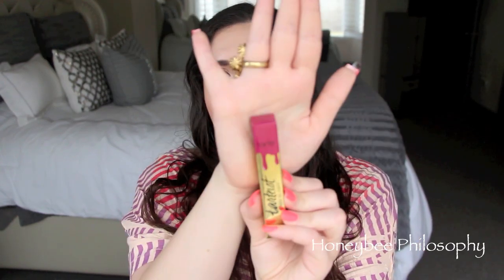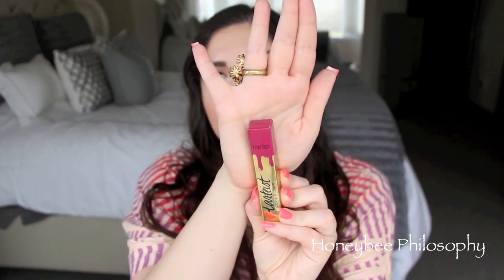The actual box packaging is so pretty. It has a very metallic look to it — gold on one side and then the color of the lip gloss kind of dripping down. It's a really fun design. The actual lipstick itself has a metallic gold on the top, whereas the original Tarteist lip paints just have a matte black. They are the same size if you're wondering.